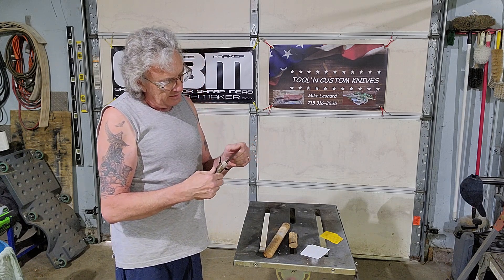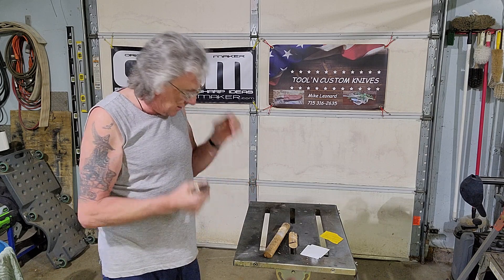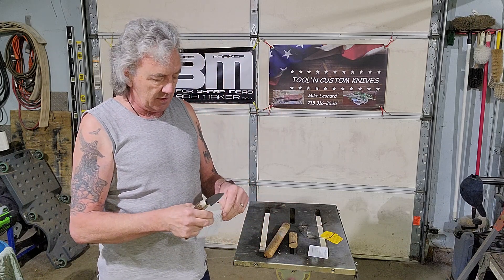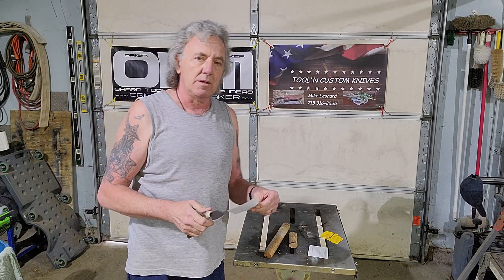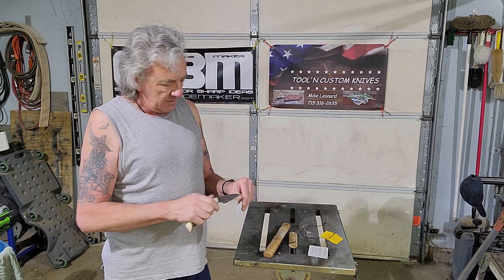Edge does not take any damage, and it is still nice and tight into the handle. Let's do another test cut and see what we get. I'm assuming the blade is a little bit duller after abusing it like that, but let's see what happens.